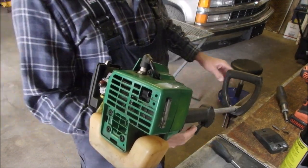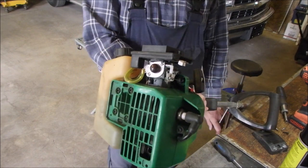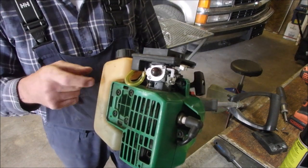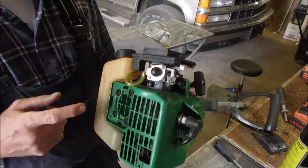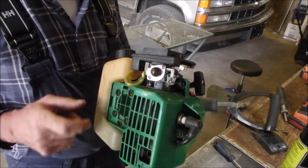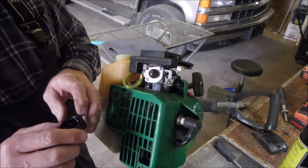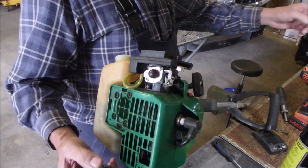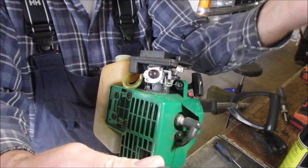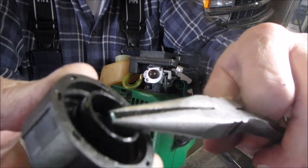I'm just going to go put a different gas cap on there and give it another try. These are really, really cheap weed whackers, but this one must have been made on a Wednesday in March, not during the Friday before the Christmas party, because it has been really good. But this bugger has been leaking, and right inside there — not everybody knows this — there's a duck bill valve that lets air in and not out.